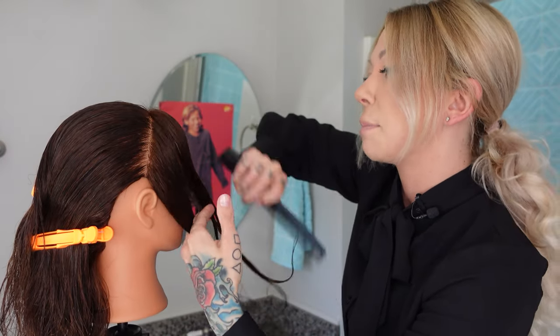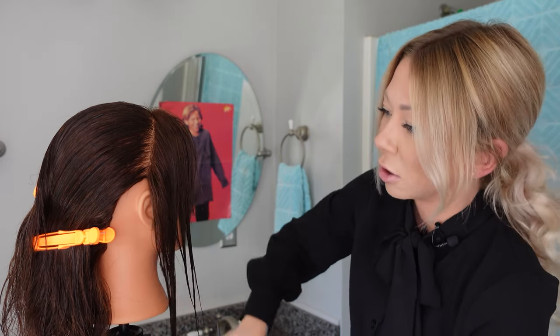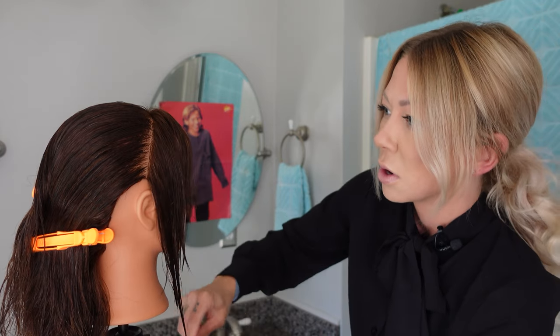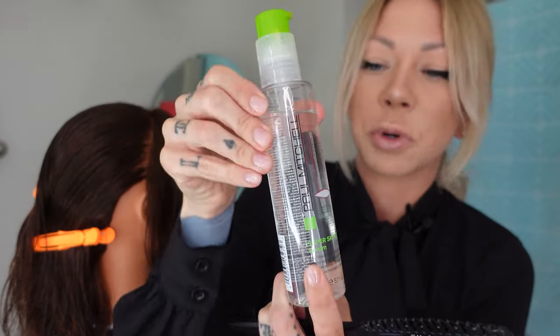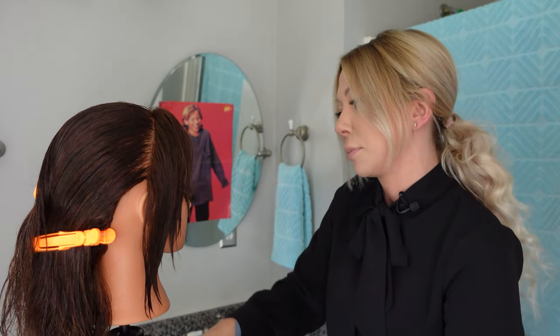Now we're going to match the other side, and honestly you're just kind of eyeballing it. It's a real creative form of hair cutting to use a razor. You do want to make sure that the hair is wet — that's going to cause less breakage. I always put an oil in, like this super skinny. When I'm cutting with a razor, that helps it glide a little bit better.